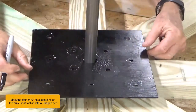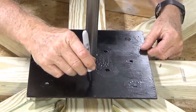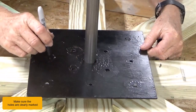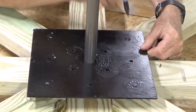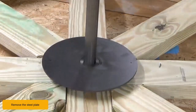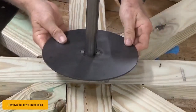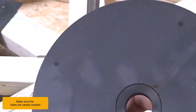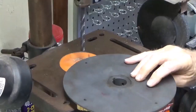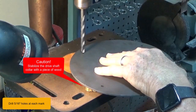Mark the four five-sixteenth inch hole locations on the driveshaft collar with a Sharpie. Make sure the holes are clearly marked. Remove the steel plate and remove the driveshaft collar. Make sure the holes are clearly marked. Drill five-sixteenth inch holes at each mark. Caution: stabilize the driveshaft collar with a piece of wood.